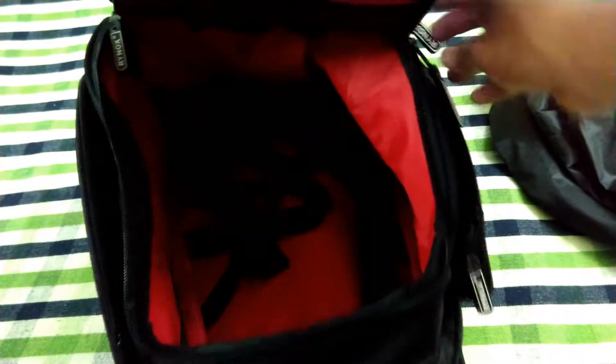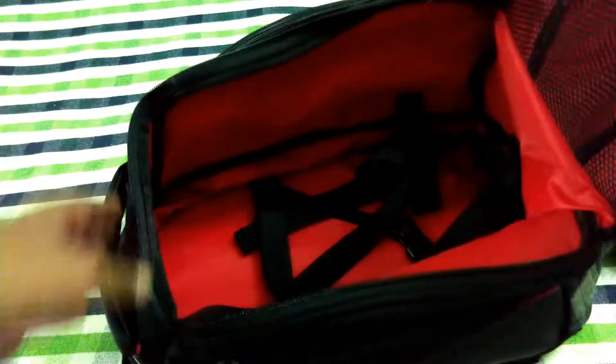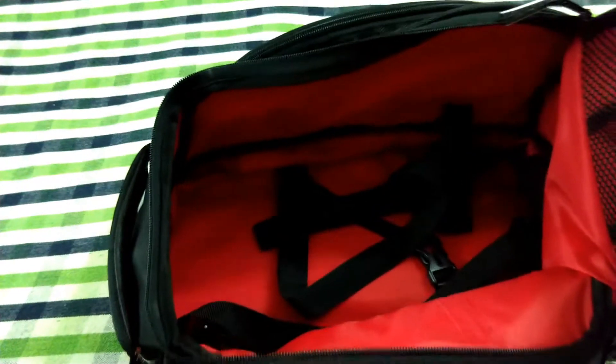Also, the inner side of the bag has a red color stitching with a good amount of padding to take care of your accessories and goods, and you'll find a mesh pocket too to keep documents or papers.